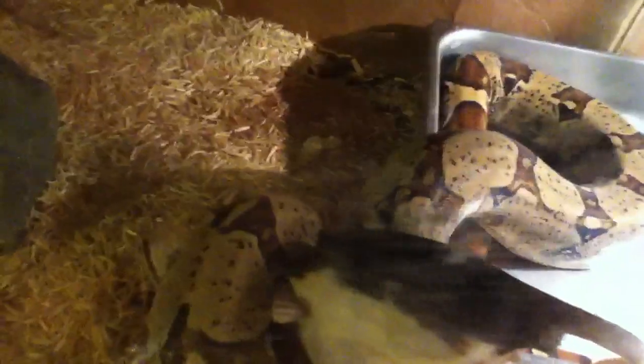Alright, he's going to be breeding this season to our salmon female. Take a look at that. Alright, let's move on over here to the female.